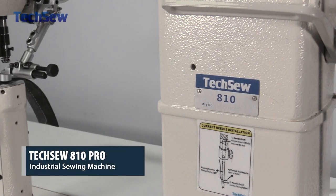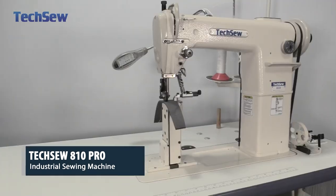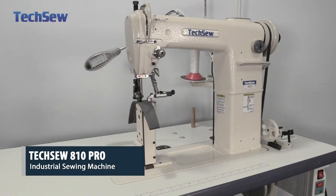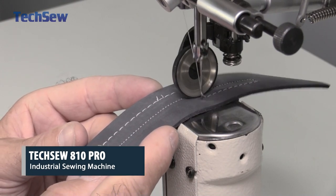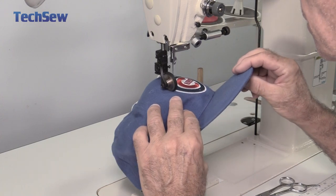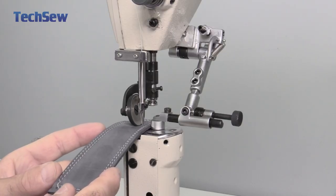The TechSew 810 Pro Industrial Sewing Machine is designed for sewing light to medium weight materials such as leather, vinyl, synthetic materials, canvas, denim, and more. It is commonly used for footwear production, patch sewing, and light leather work. With the 7-inch post bed,